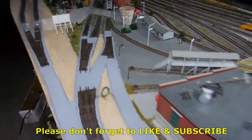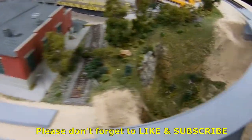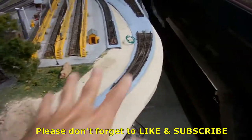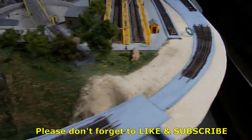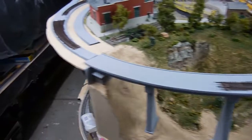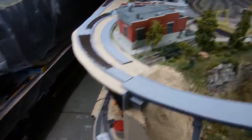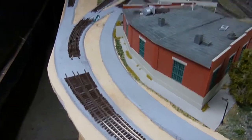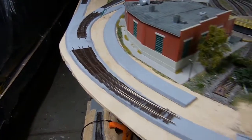Alright guys, that's it for now. As soon as I'm finished with the rails and stuff I'll post another video so you guys can watch. Please don't forget to like and subscribe, and thanks for watching — I'll see you next time.